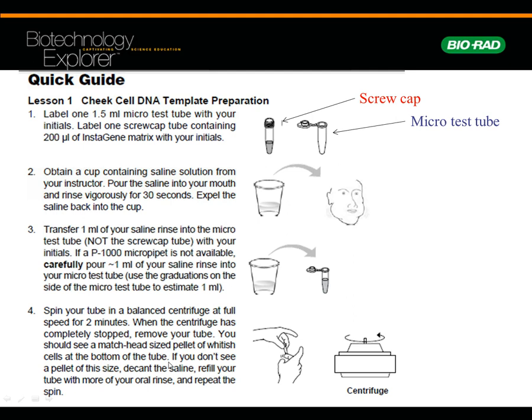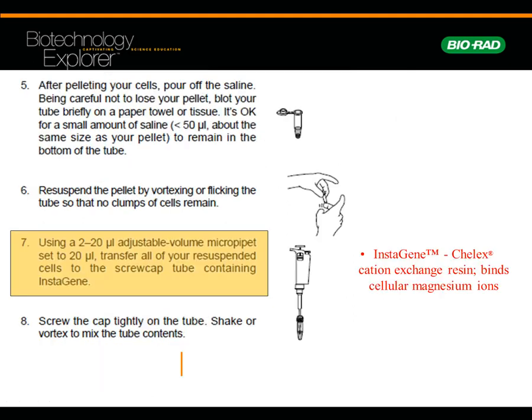What you're looking for is a match head-sized pellet of cheek cells at the bottom. If you don't see that at all, pour out the supernatant — which is the liquid — and put another mil of saline in there. If you get a really large pellet, that's too much. You don't want too much and you don't want too little — match head-sized is what we're looking for.